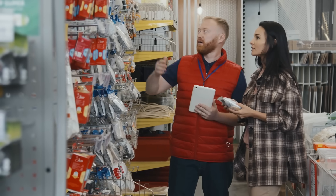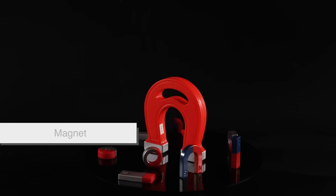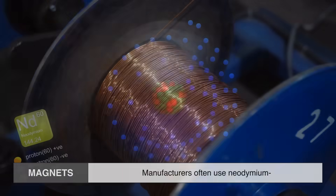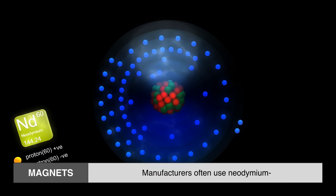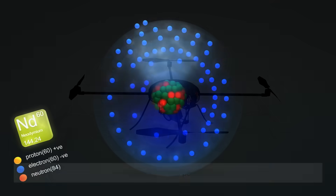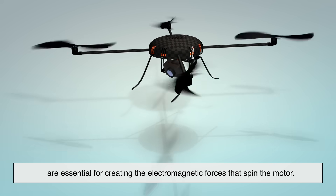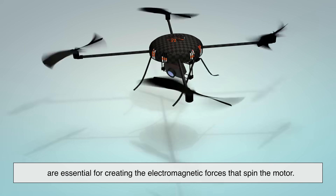Let's start at the very beginning — the raw materials. Manufacturing a drone motor starts with sourcing the right materials. The two primary components inside any electric motor are magnets and copper wire. For the magnets, manufacturers often use neodymium, an incredibly strong rare earth magnet. These tiny magnetic powerhouses are essential for creating the electromagnetic forces that spin the motor.